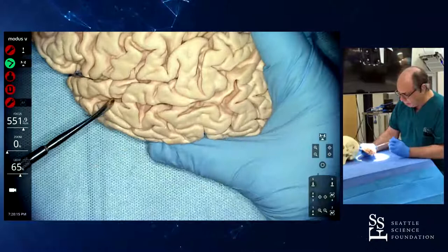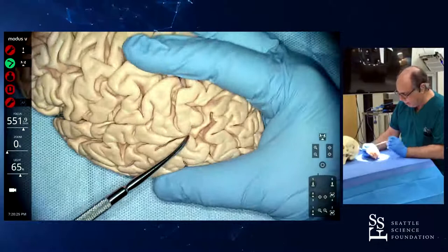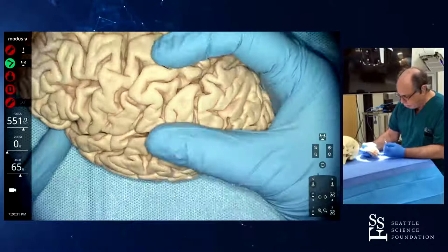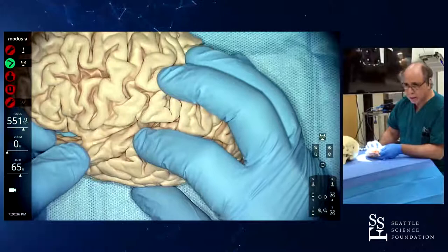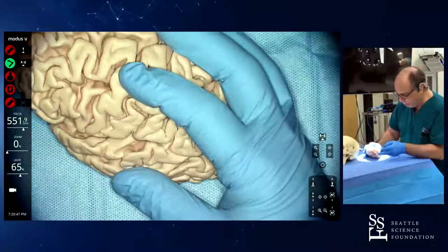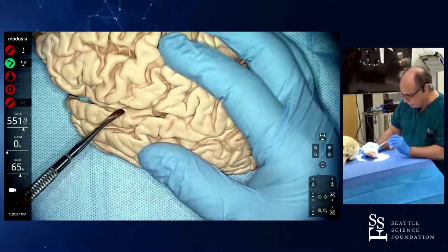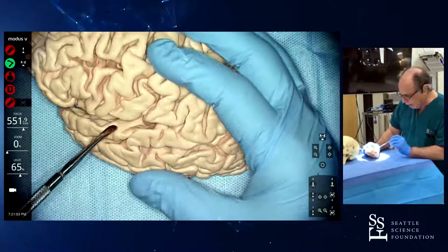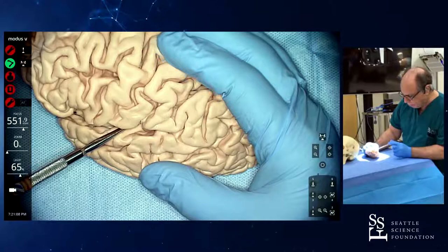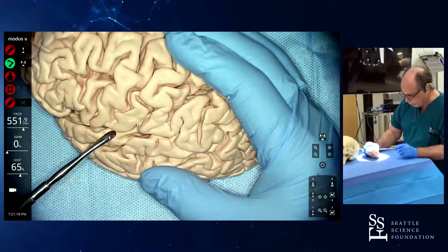Down here we have the superior temporal sulcus, which is very deep. You have a small interruption here, but usually it's a continuous sulcus and it ends posterior to the posterior Sylvian point. I forgot to show you the Heschl gyrus — if we open here, you can see it right here. The postcentral gyrus is always sitting over the Heschl gyrus. Inside the fissure you have the planum polare, which is oblique. You always start opening at the anterior Sylvian point. You can see this prominence which is the Heschl gyrus. If you go further, you get into the atrium. This is all temporal plane, and the supramarginal gyrus is resting in the temporal plane, and the postcentral gyrus is resting over the Heschl gyrus.